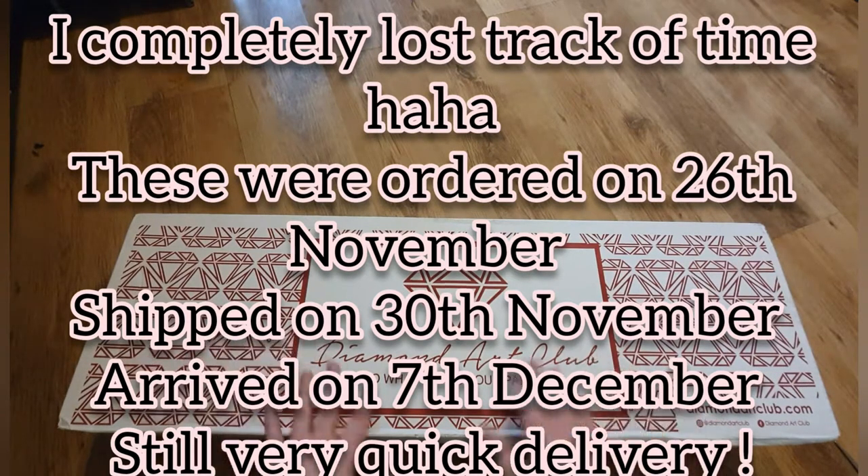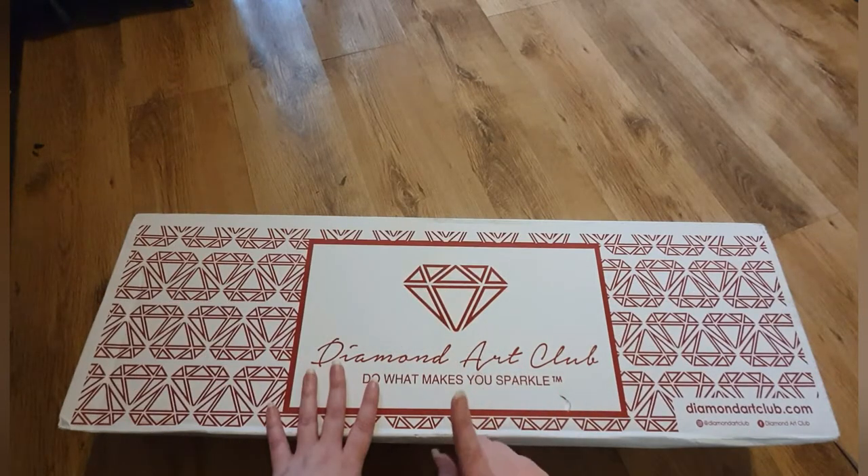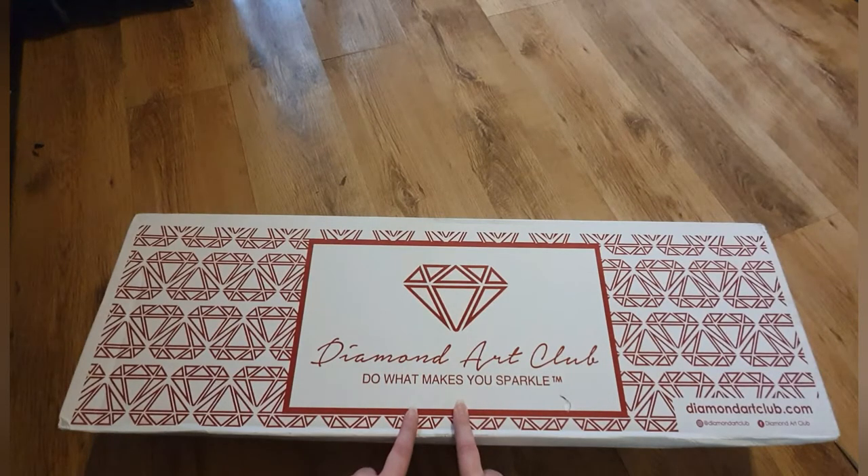They arrived today which is Monday the 7th, so they took about five days from America to the UK — which is so fast, it's unbelievable. These were ordered before Black Friday because I forgot the Black Friday deal was on.